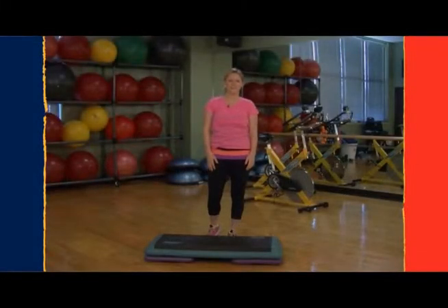Hi, I'm Holly with your Willis-Mighton Fitness Tip. Today we're going to talk about proper stepping in a step class.